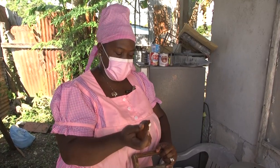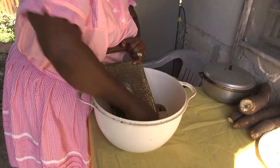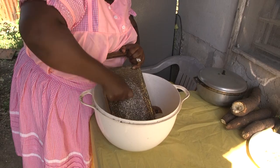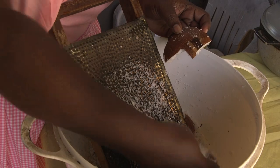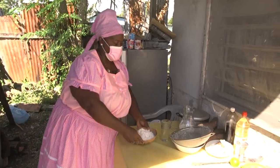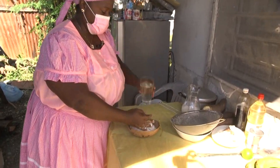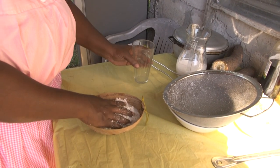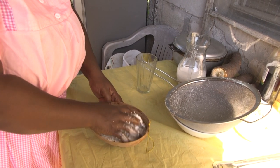So we need to grate the coconut first. This is the texture that we want — it will be well grated. Now we're going to strain it to get the milk. We're going to add water and squeeze so we could get the amount of milk.